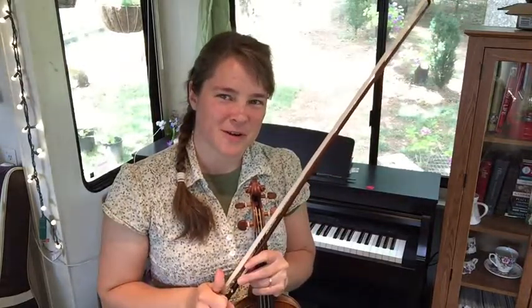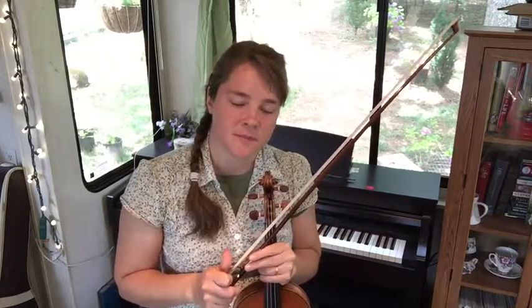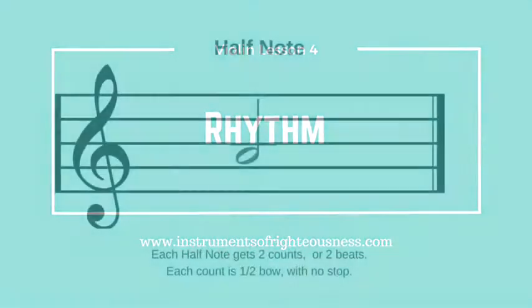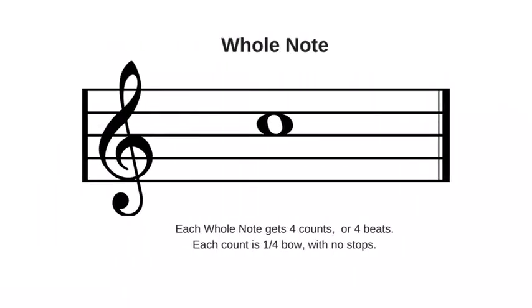Go ahead and tell me in the comments what a quarter note is from our lesson last week. Today we're going to learn half notes and whole notes. A half note actually looks just like a quarter note, except that it's not a black dot — it's a hollow dot, a white note. It's just the circle with the stem. The whole note does not have a stem; it's just a little bit bigger circle.